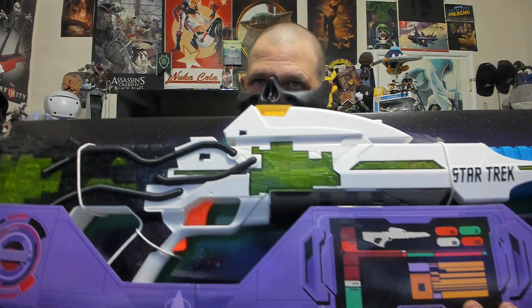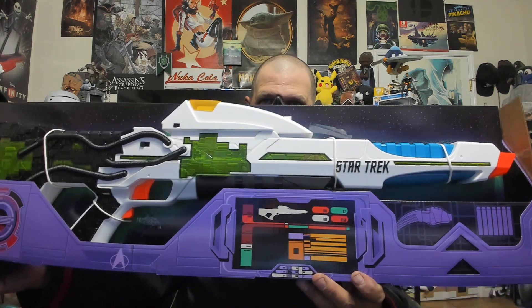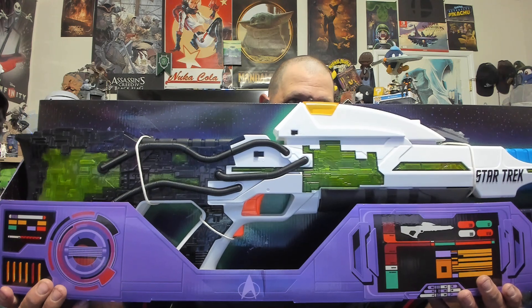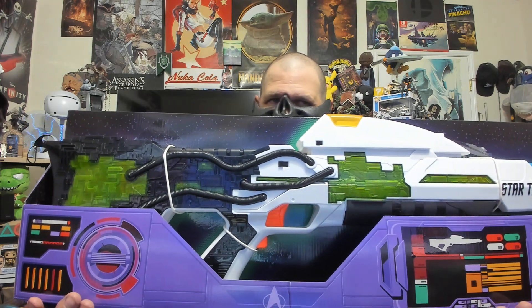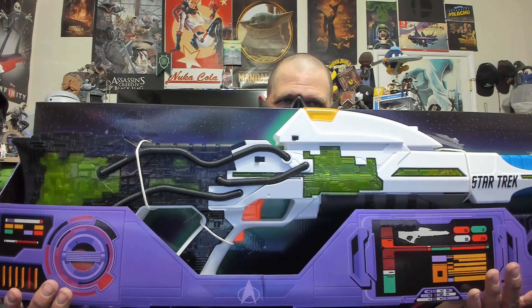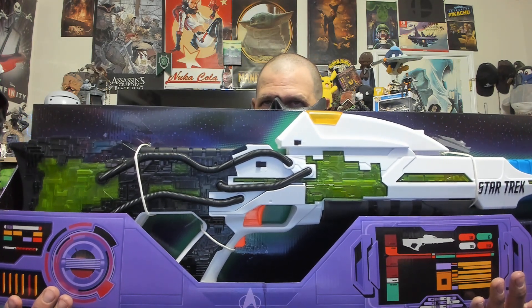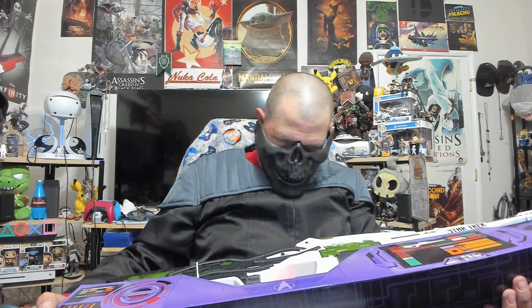All right, now we take the top off, flip it around, and look — there we go. I love the fact that it's included in this case that makes it look like you know — this is clearly First Contact inspired. Notice this right here — that's from First Contact, on the deflector dish. There's also a Type 1 phaser right here, along with the darts.